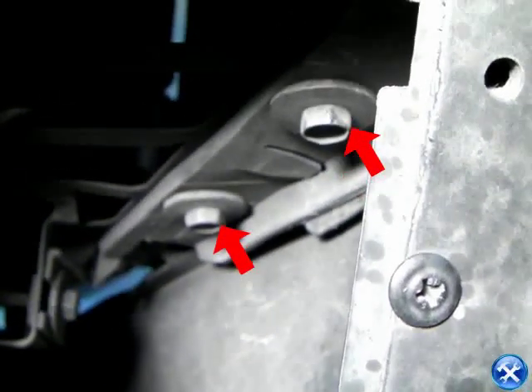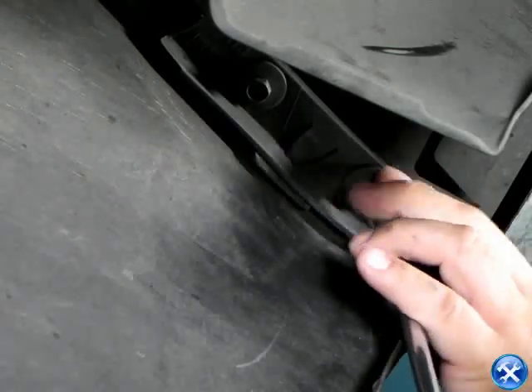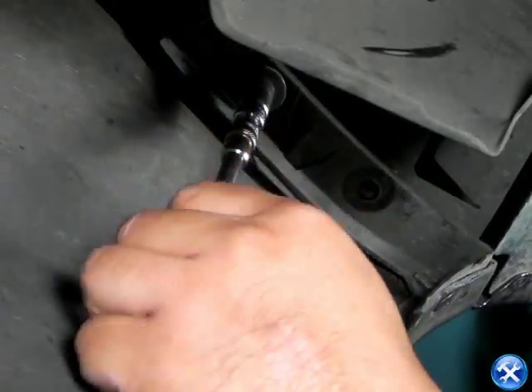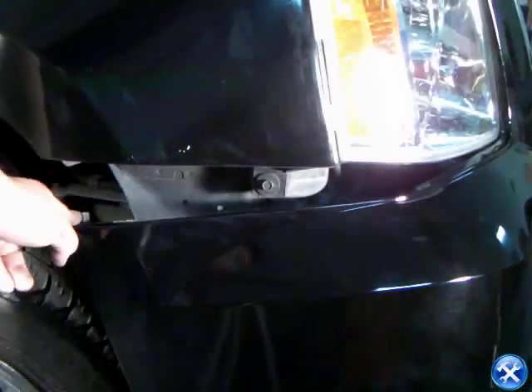We can now come around to the wheel well. Inside the wheel well, there are two bolts that hold together the fender and the bumper. After the two bolts are removed, this will loosen the front bumper. Once it's pulled down slightly, it will expose the one bolt that holds down the corner of the headlight.